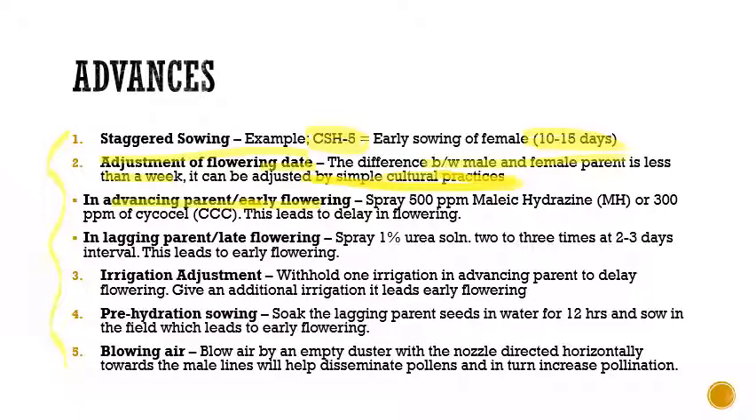For advancing parents that show early flowering, we spray 500 ppm of maleic hydrazide or 300 ppm of Cycocel — this leads to a delay in flowering. For lagging parents or late-flowering ones, we spray 1% urea solution two to three times at two to three day intervals, which leads to early flowering.